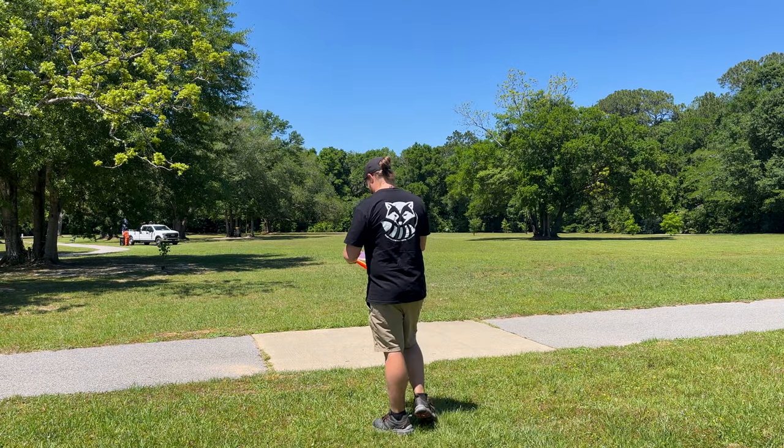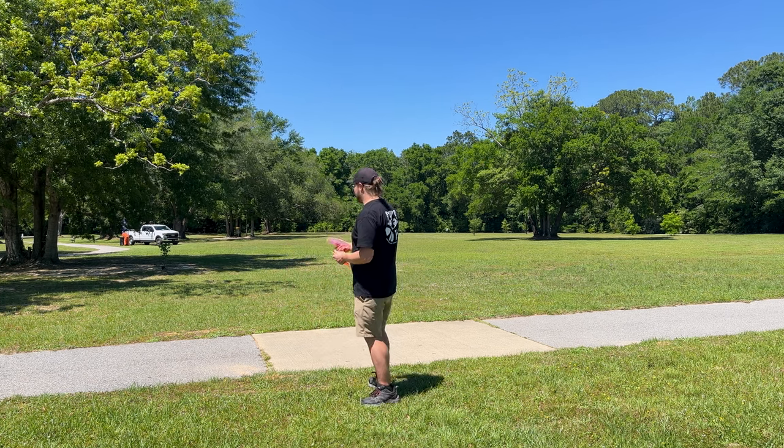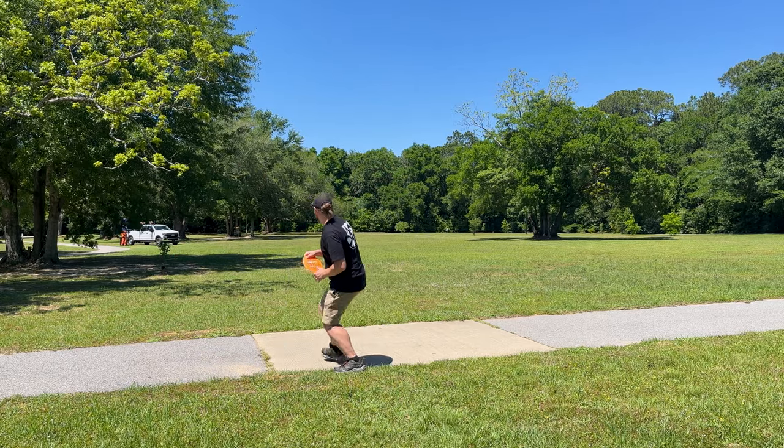We're going to throw it out there today. I've got a Destroyer just to see how it compares. We're going to throw it out there — hopefully not hit the guy in the truck. We'll start out with the Destroyer.